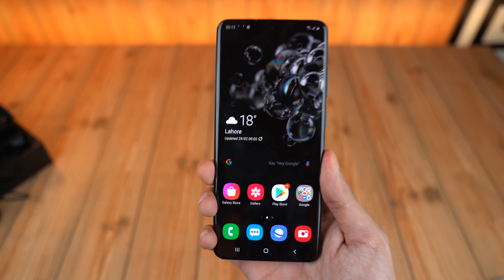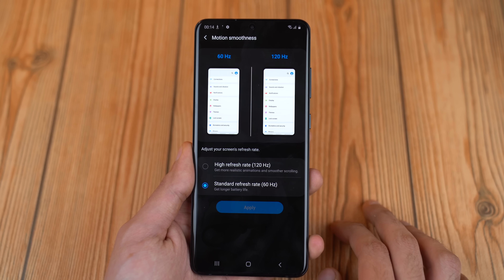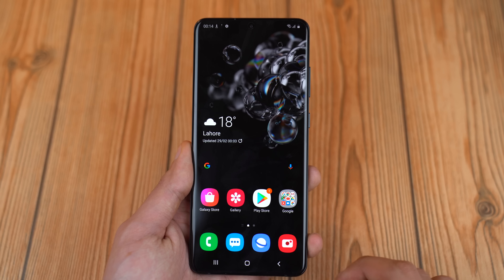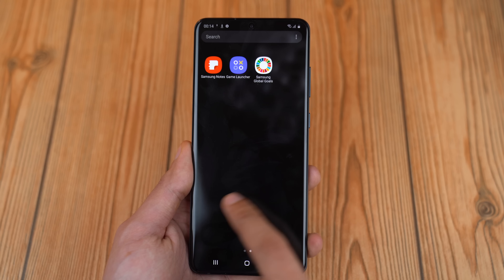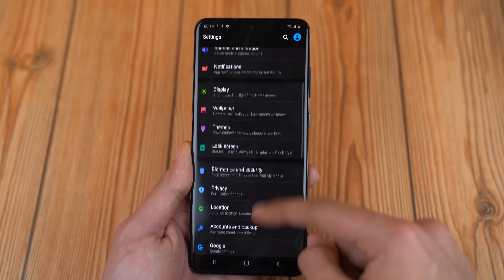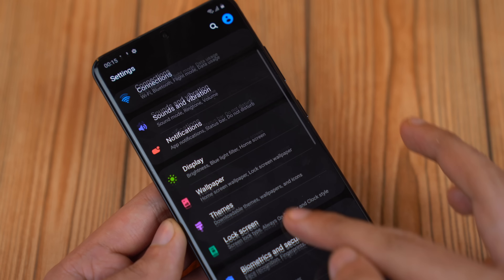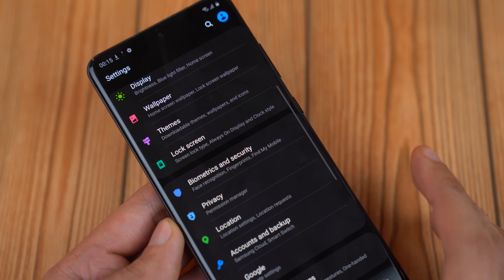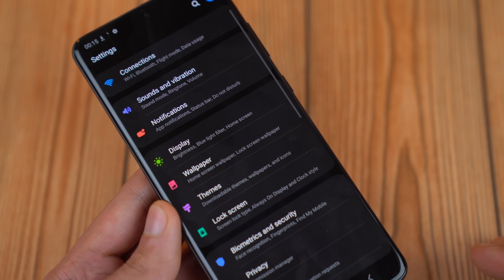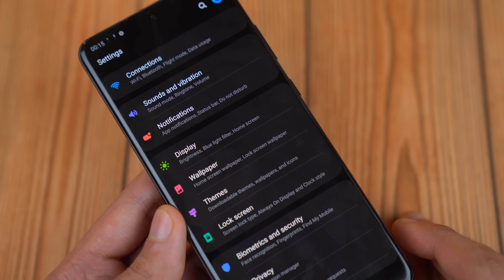By default the Galaxy S20 Ultra comes with 60Hz mode selected, so the first thing you want to do is switch to 120Hz, because if you're not going to use this phone at 120Hz there's absolutely no reason to buy it — this is one of the most prime features of the new Galaxy S20 models. Compared to 60Hz it's just so smooth, and it's completely worth using. I know it'll take a hit on battery life, but this phone packs a 5000mAh battery cell, and I'll be doing a battery drain test next.